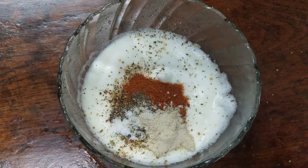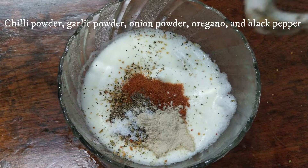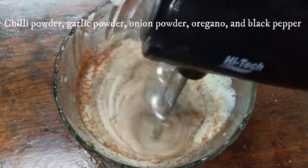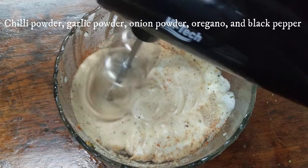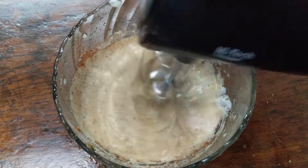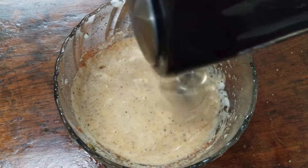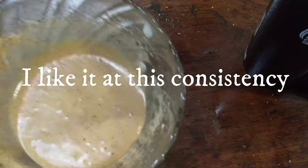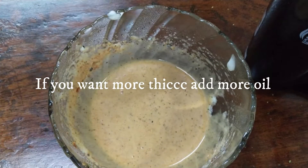Into a bowl add my special Cajun spice mix, which is nothing but some red chili powder, garlic powder, onion powder, some oregano and black pepper. It's done.